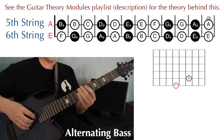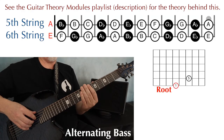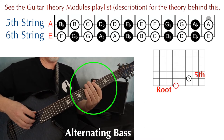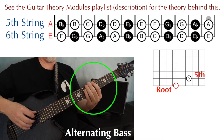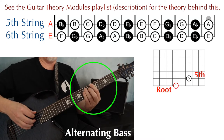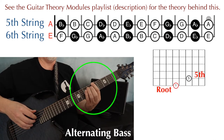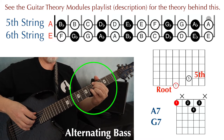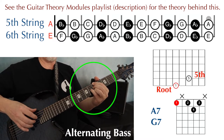Finding the fifth of the chord is pretty simple. If the root note is on the sixth string, the fifth of that chord is going to be two frets to the right on the fifth string — root, five. For the A7 and G7 chords, I'm using this shape with the root on the sixth string.